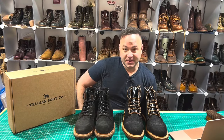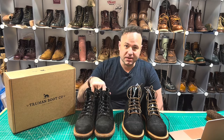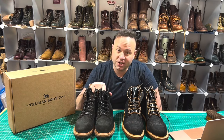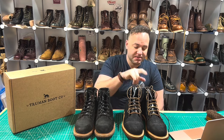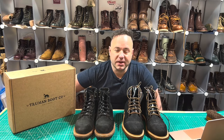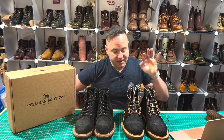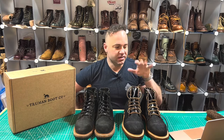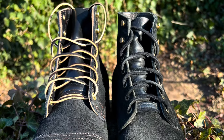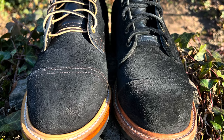Hey guys, what's going on? Welcome back to my channel. I'm Dale of Dale's Leatherworks. In today's video, we're going to be comparing two incredible builds from Truman boots. Right here we have my Trumans in Horween's Charcoal Chamois leather, and I'm going to be comparing them to these new Truman boots from my buddy Mario, aka Boot Reaper on Instagram. This build is using a different leather — Seidel's black oiled roughout leather — and there are quite a few stark differences between these two boots, despite looking almost identical.